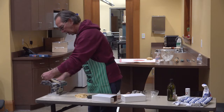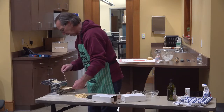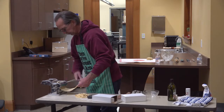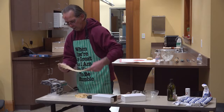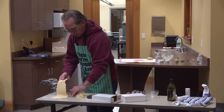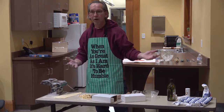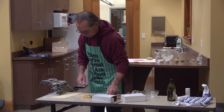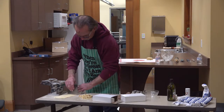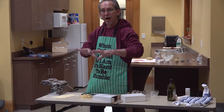Do you do this for all your pasta now? Not all of it, but a large share of it. Do you make pizza crust the same way? Pretty much, yes — same ingredients. But you wouldn't put it through the machine; I just use my rolling pin or do it by hand.